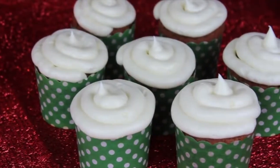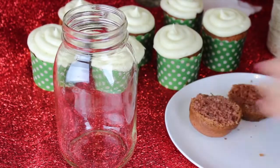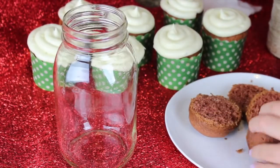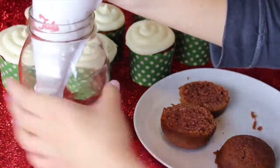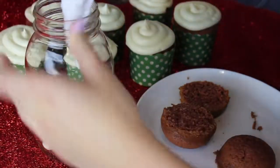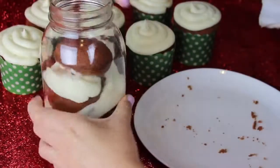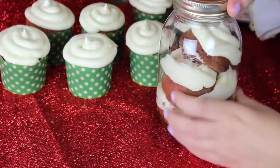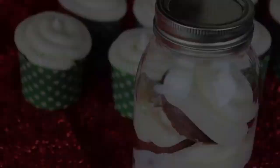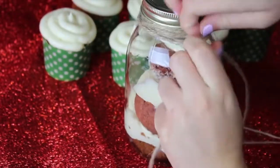Make sure the cupcakes are completely cool before frosting, because otherwise your frosting is going to melt everywhere. I realized that regular cupcakes aren't very portable, so the way I would gift mine is by cutting the cupcakes in half and alternating them with frosting inside a jar. Just add one layer of cake, one layer of frosting, and then another layer of cake all the way to the top. You have two options: give them away as little cupcakes or inside a jar, which I think is super cute.